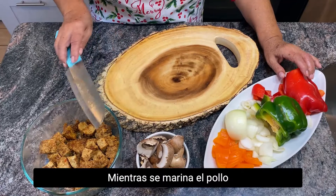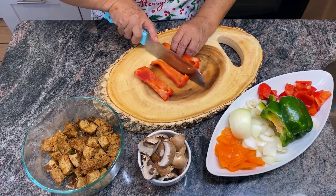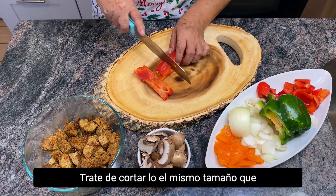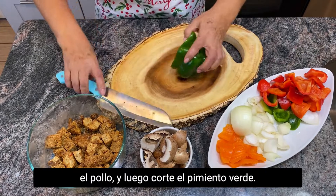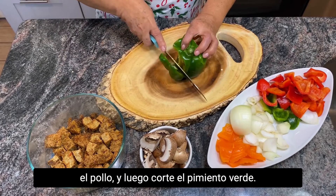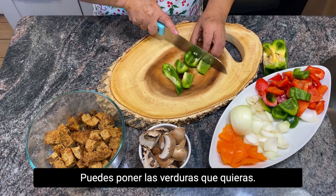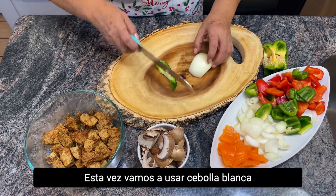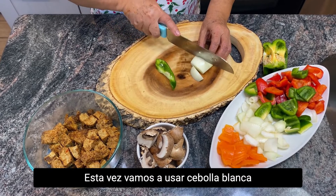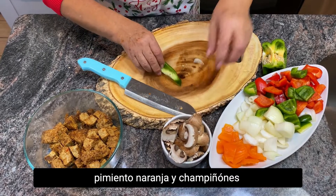While the chicken is marinating, let's start to cut some red peppers. Try to cut them the same size as the chicken. Then cut the green pepper. You can put any vegetable you like. This time we're going to use white onions, an orange pepper, and a mushroom.